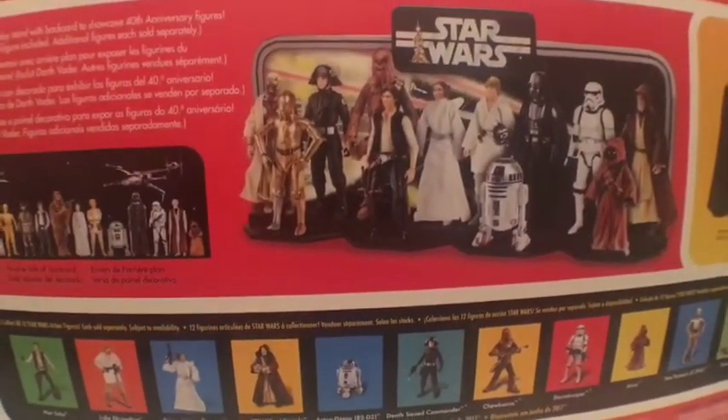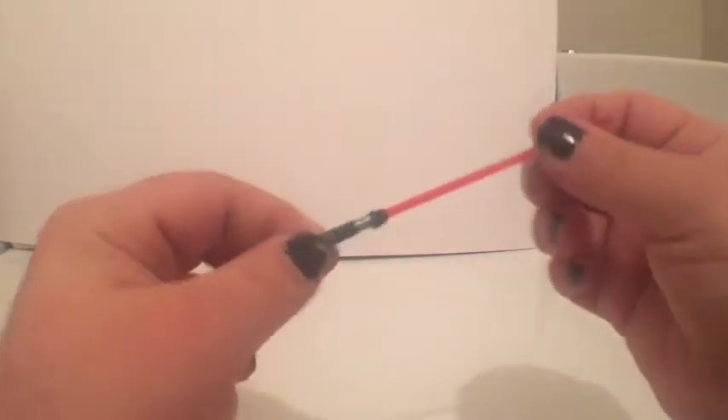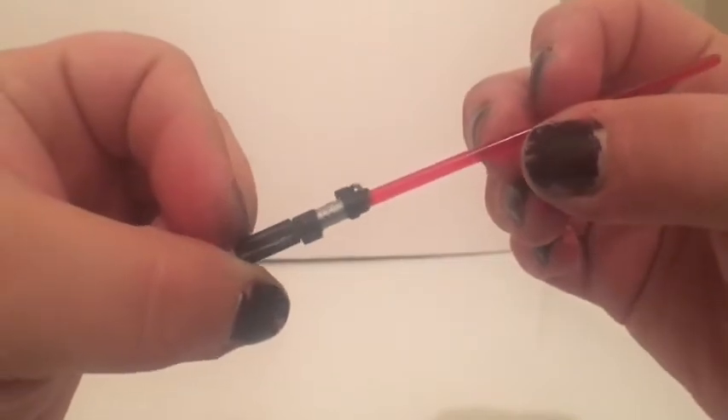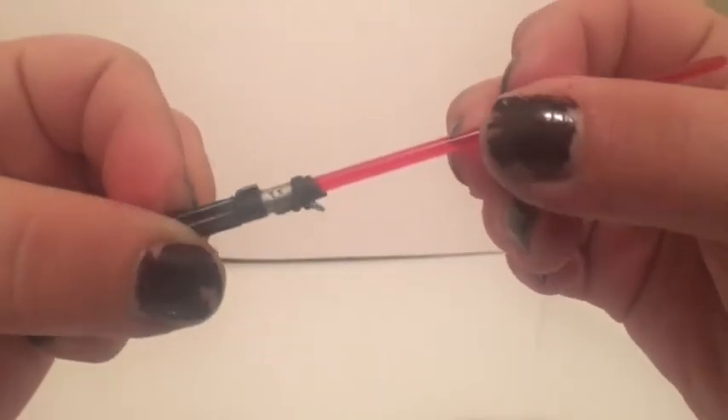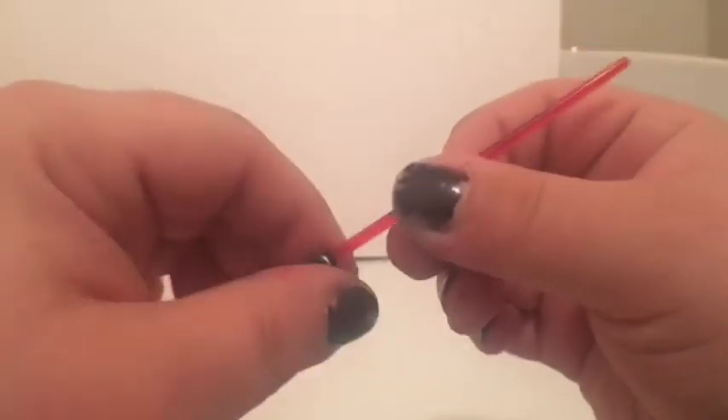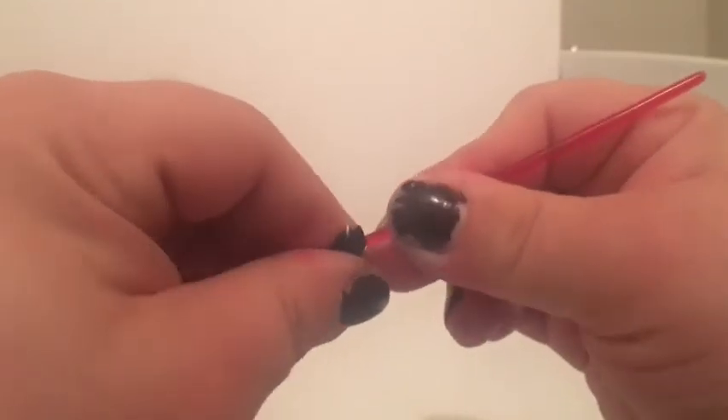Let's get a closer look at the accessories and then we'll get to the figure. Vader comes with two accessories. One is his lightsaber — it's got some really nice detail. He's got a little hook so you can hook it onto his belt, and the blade is detachable — pops in and out, just like it does on the rest of the Black Series figures.